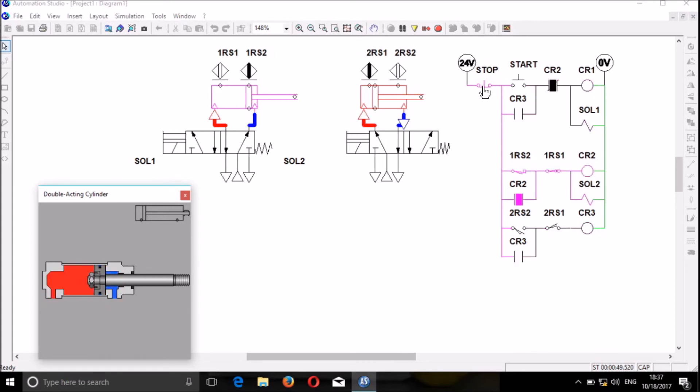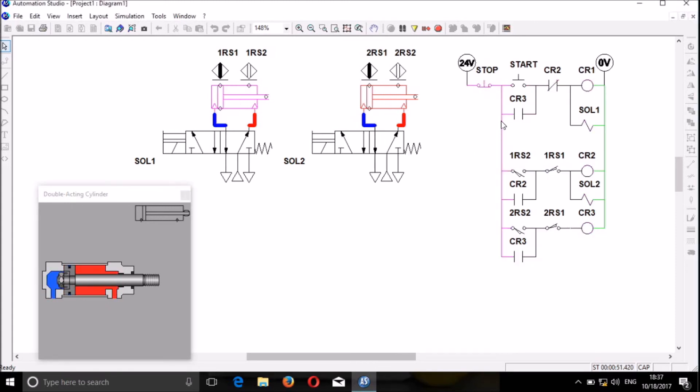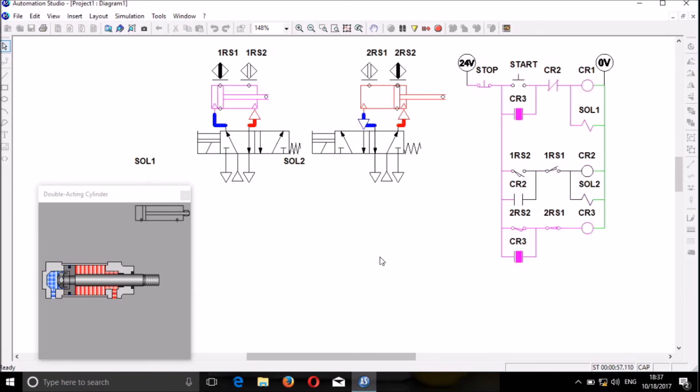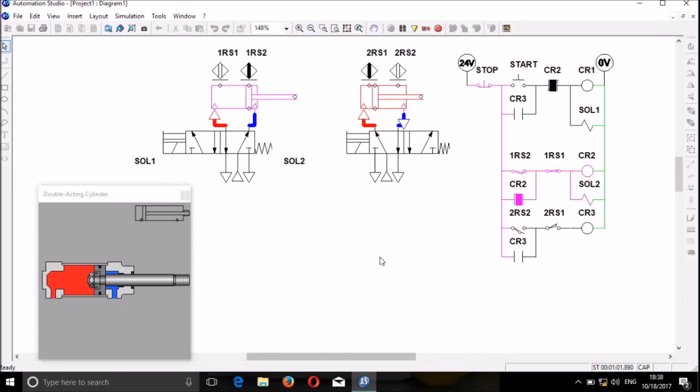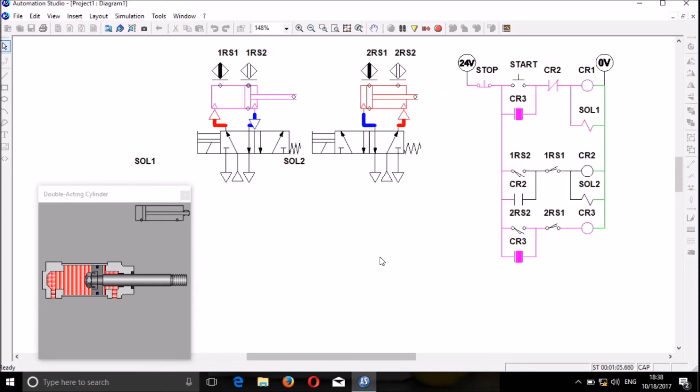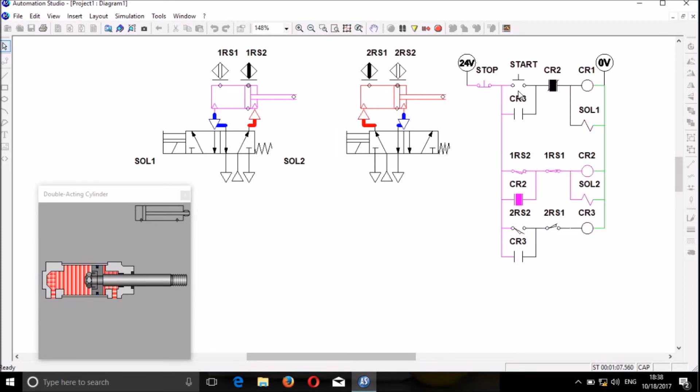When I press stop it must stop, and when I press start it must start. The system is working. Thank you guys, I hope you have enjoyed the video. Don't forget to subscribe to my YouTube channel. Thank you, may God bless you. Keep watching the way I am operating.